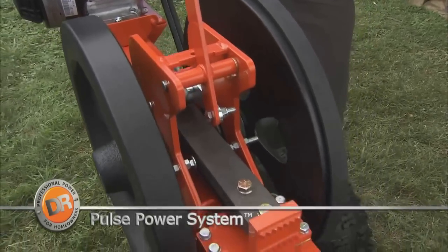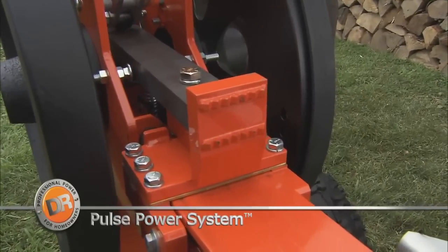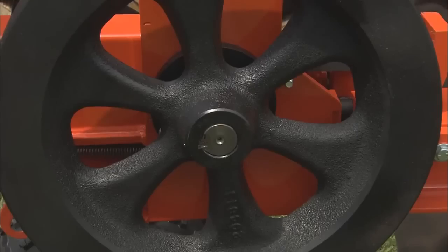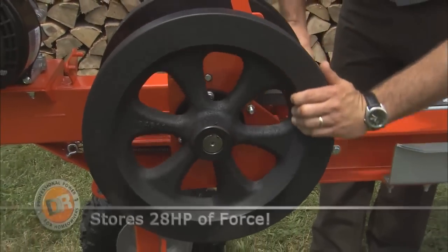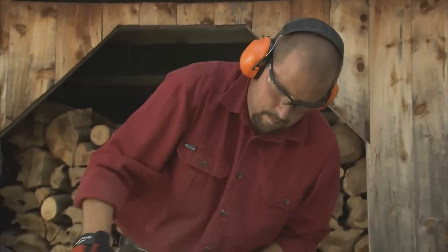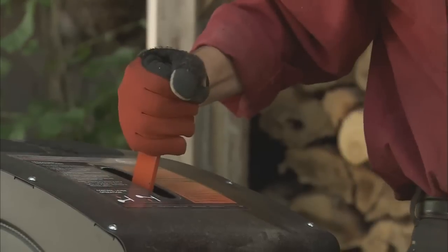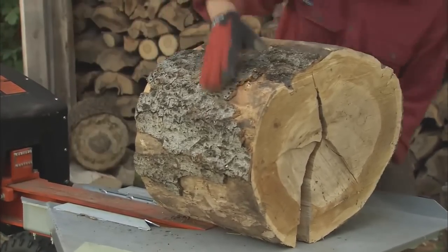The engine drives our pulse power system, a battle-tested rack and pinion system that has been designed and built to last a lifetime. The massive cast-iron flywheels are spun at 400 RPM, storing a tremendous amount of energy. When you're ready to split a log, this power plant converts all that stored energy into a sudden burst that will split any piece of wood you put in its path.